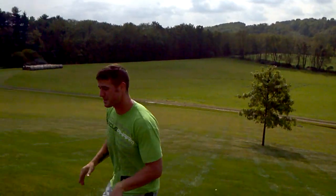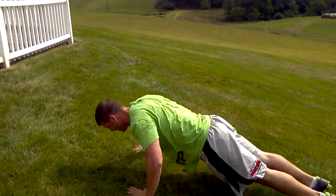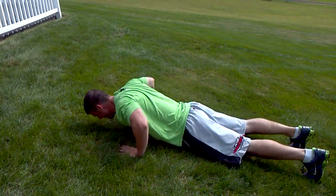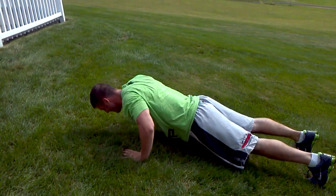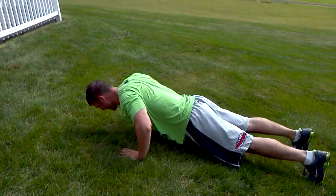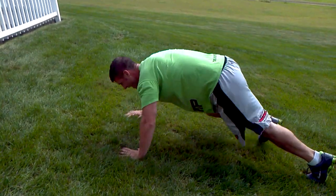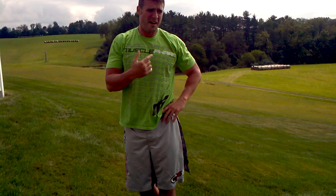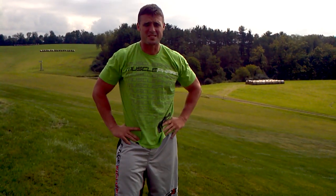And then one more set of pushups. Now take a one to two minute break and try to go five to eight sets and get you on location.